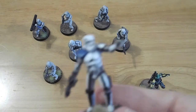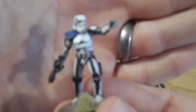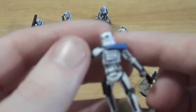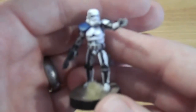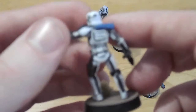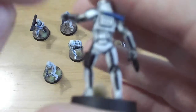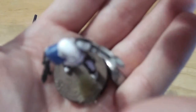Straight up here we have the Commander of the Unit. The Commander is identifiable for me by his pointing pose. I've picked out some extra black bits along his armour, which you'll notice I haven't done on the other Stormtroopers. He's got quite a bit of extra detail on him compared to the other guys. I'm really happy with how I've done the base as well.